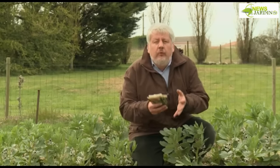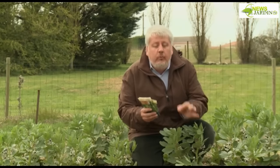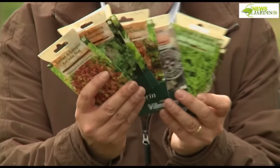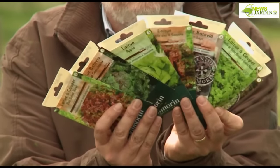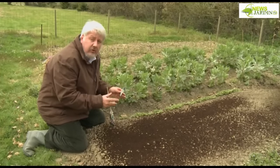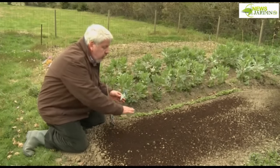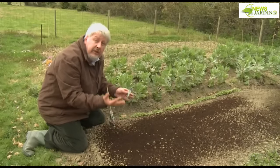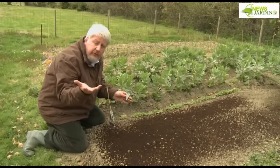You can sow lettuce practically every year once the soil temperature reaches 10 degrees. I recommend choosing a variety depending on what you like, but rather a selected variety, such as Divina, which we're going to use today. With lettuce, what we seek is to obtain plants that we will then transplant. So we're going to distribute the seeds uniformly on a small surface — this is what we call the semi-en-pépinière.